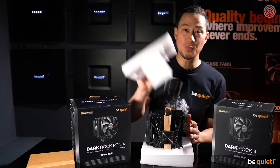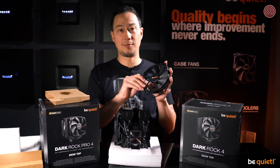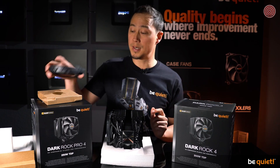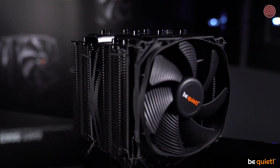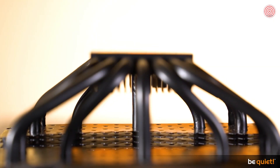As usual with the Dark Rock series, only the best fans are being used — Silent Wings featuring long-lasting fluid dynamic bearings and a smooth six-pole motor. The Dark Rock 4 uses one of these, and the Dark Rock Pro 4 uses two, with the front fan sporting the famous funnel-shaped air inlets. The heat pipes have been reworked and are of even higher quality than before.